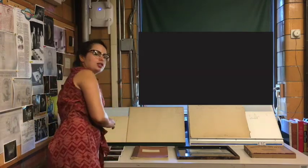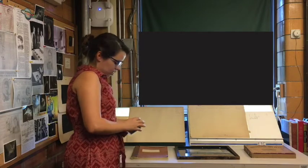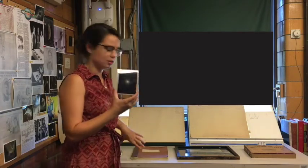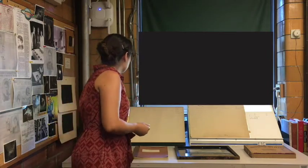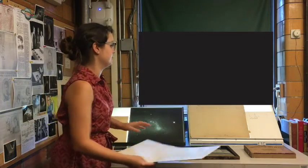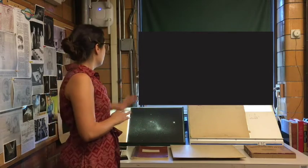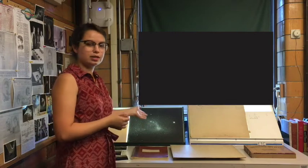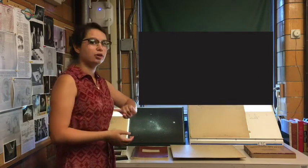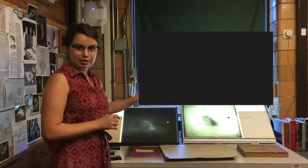Let me turn on my light and show you what that looks like. Usually when you think of a photograph of the sky you probably think of something like this — a black background with white dots — and we have an example of that here on a glass plate. But actually most of our glass plates are negatives, so they look more like this, and believe it or not this is the same exact object.